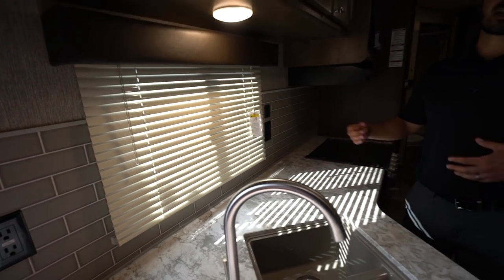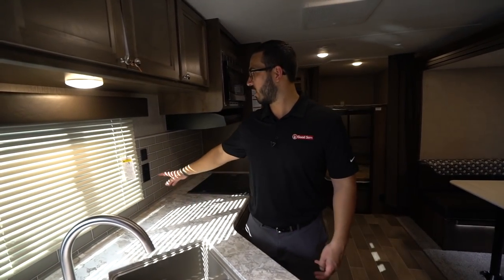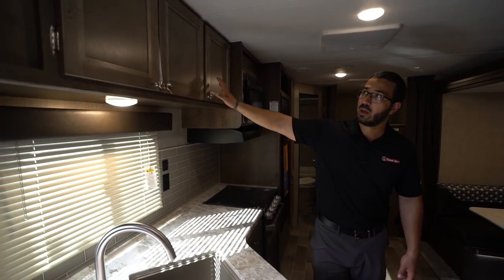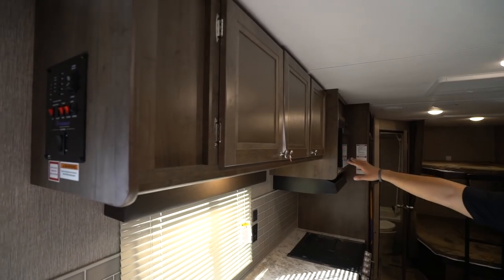In the back you'll see the beautiful backsplash — it's like a gray subway tile that helps accentuate the kitchen. You have two electrical outlets as well as a dual USB port and a window, plus storage all the way across the top.